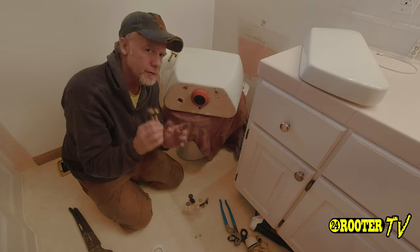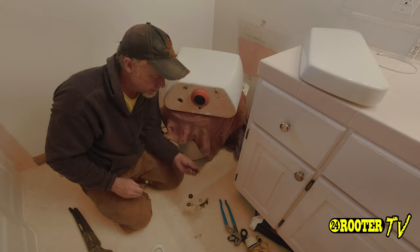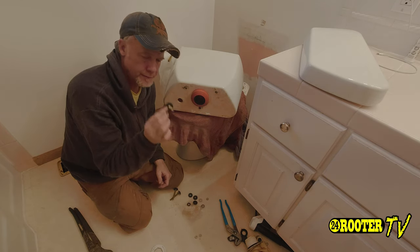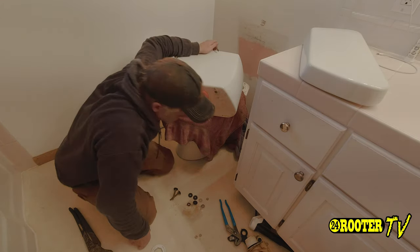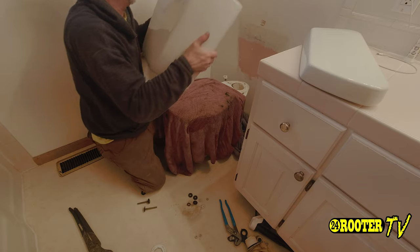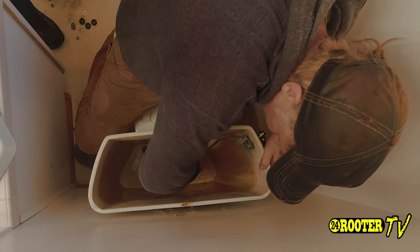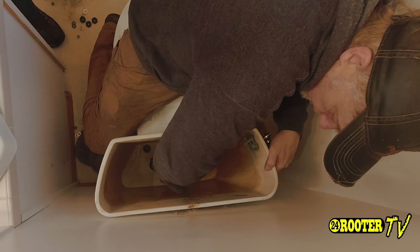The kit generally only comes with two of these bolts. Unfortunately the Fluidmaster brand only comes with two, but they do give you extra parts if you have a three-bolt setup. What we've done is saved an extra one that's still good — same size with the head. We'll go ahead and put these in place.